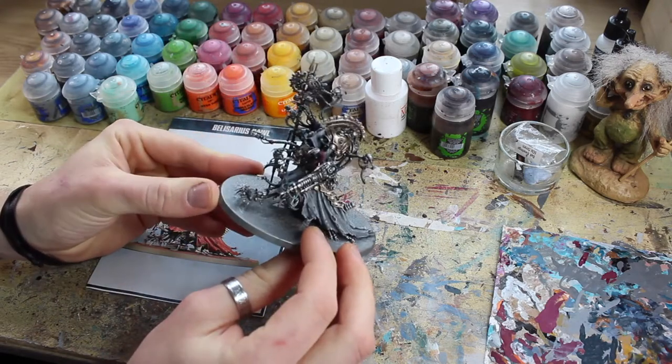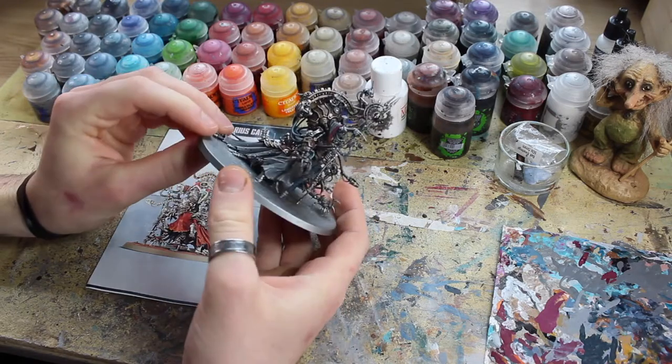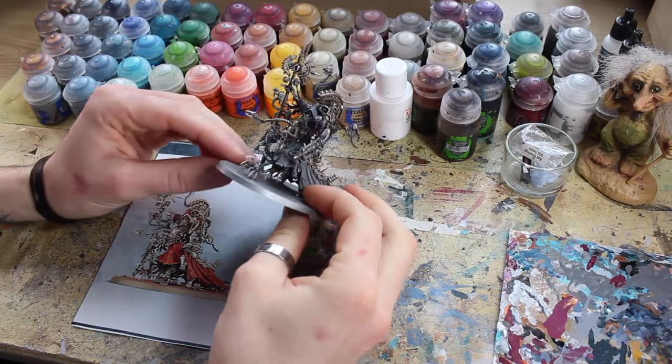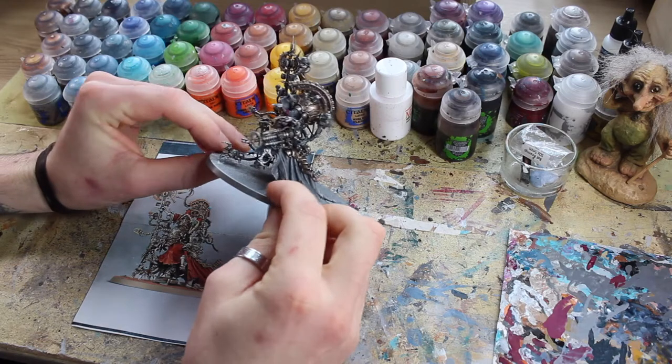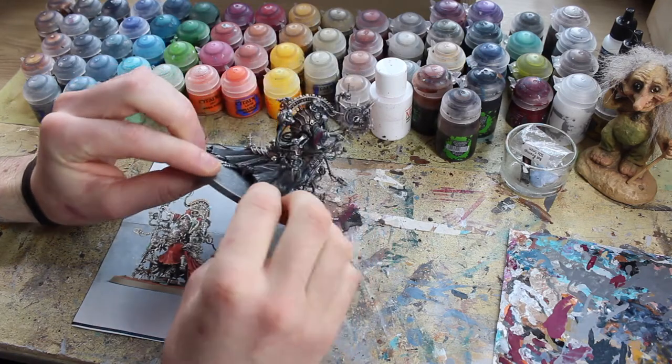And in this episode we're going to be looking at glowing things — what does that mean? It means all the shiny stuff basically: plasma, radium, eye lenses, screens, anything like that. Basically anything that glows or looks a bit shiny, we're going to be painting all of that today.